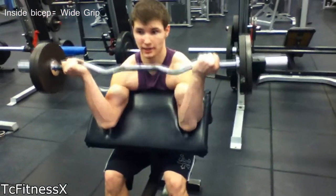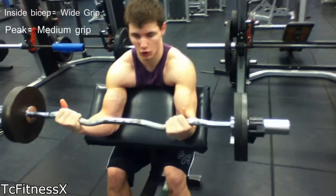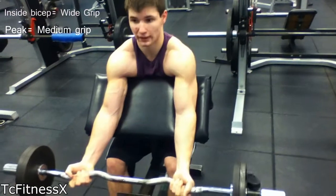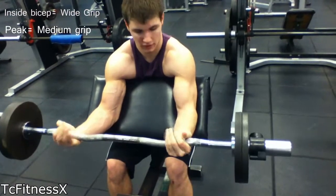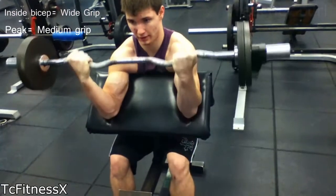And then if you want to work on getting a peak, go on the second setting. And when you go all the way down, don't go until your elbows lock — stop right here. Curl your wrists and just pump it. And then do three sets of ten.